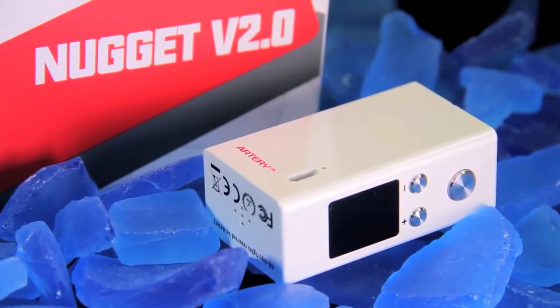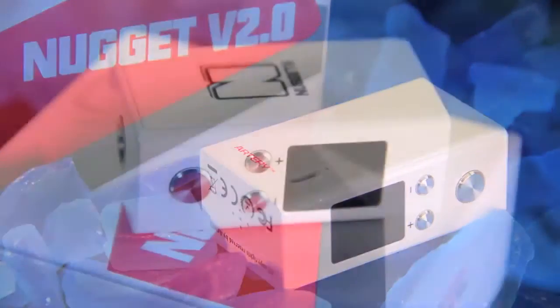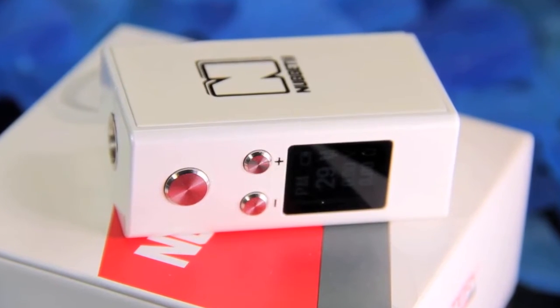Hey guys, what's going on? This is Alex over here at My Freedom Smokes, and we're going to be talking about a mod I got in the mail not too long ago. It's called the Nugget 2.0 from — I swear to God — Artery. I found that a little bit funny; too many nuggets gives you an artery problem.